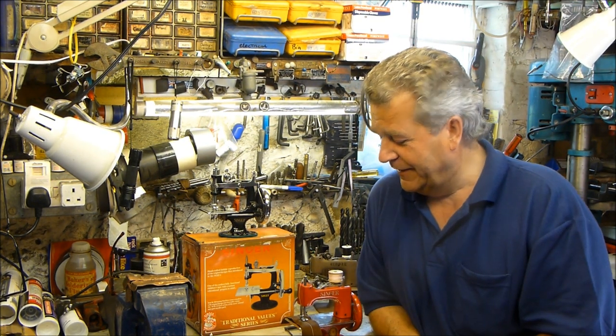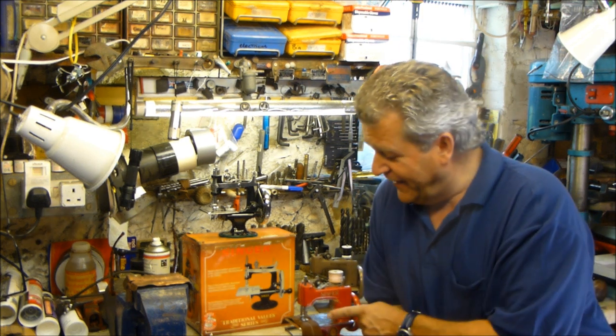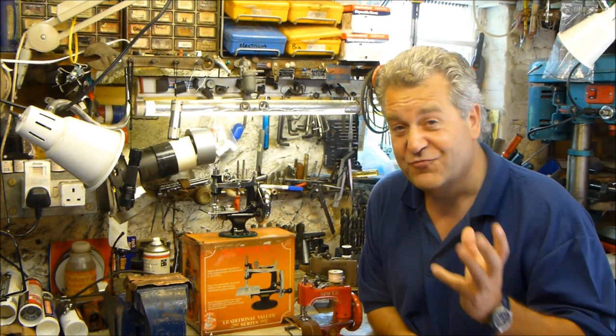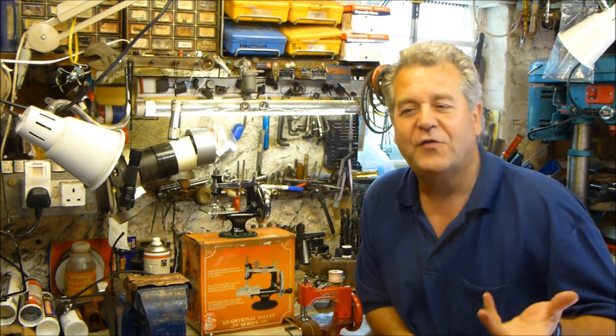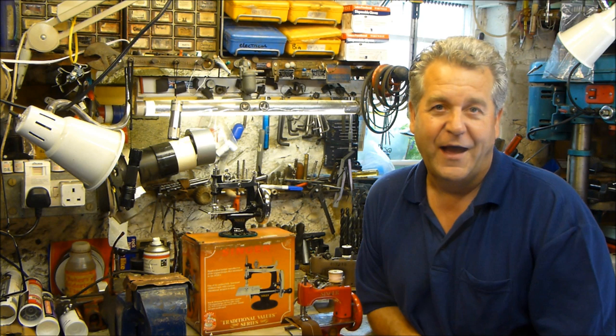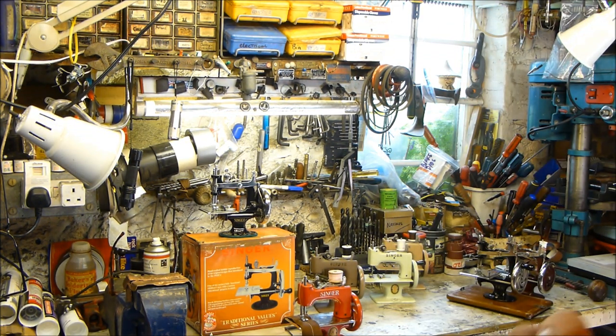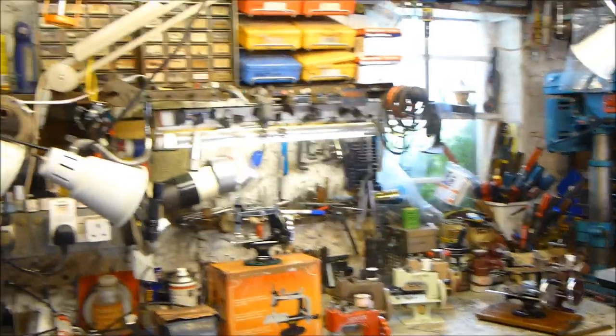This is one of the rarer machines — the Singer So Handy in red. There's red and blue; the most common color was black, but they came in loads of different colors. The really collectible ones are the reds and the blues.